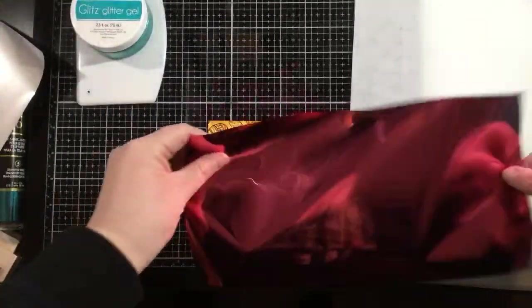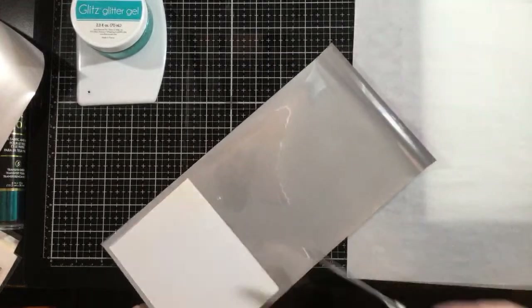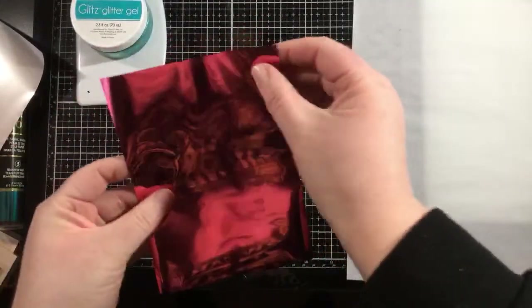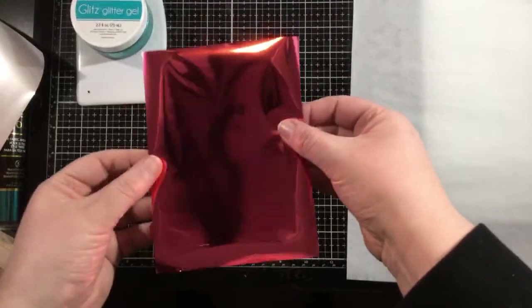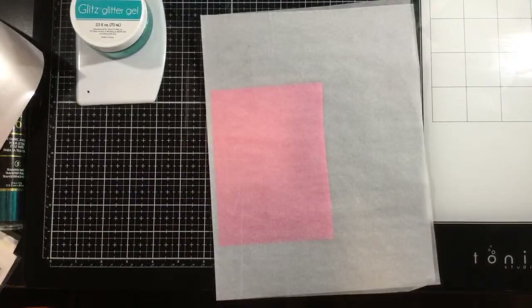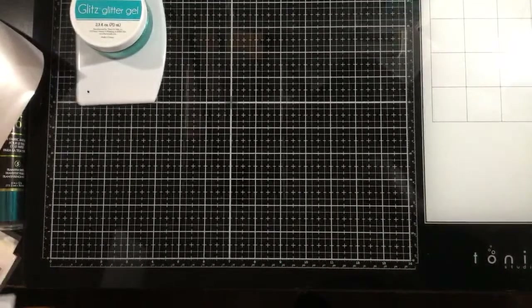I want to cut this down so it's just a little bit bigger than my card front, so I'm grabbing my scissors and trimming it. All the foils work the same — you want to run them through your laminator with the back side of the foil, the dull silver side, against your medium, which in this case is the toner. So pretty side up, back side against the toner. I have my laminator heating up — I plugged it in about 15 minutes before going live, so it's been on for a good 25 to 30 minutes.